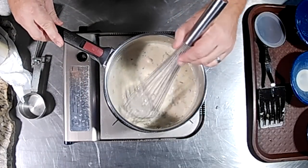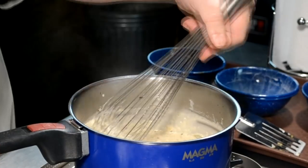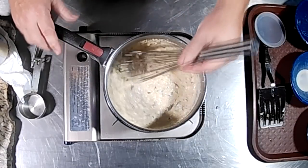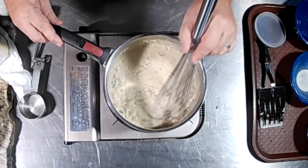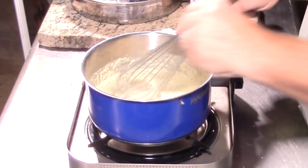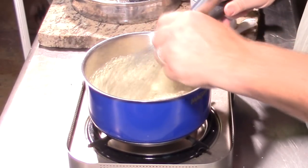We can see this is starting to thicken up nicely. What we're going to do now is add our cheese. I have two different cheeses tonight — a quarter cup of Monterey Jack and a quarter cup of cheddar. As you heat these up, they just start soaking in that chicken broth and that cream, and they're going to get thicker and thicker. When we add the cheese, they're really going to thicken up well.